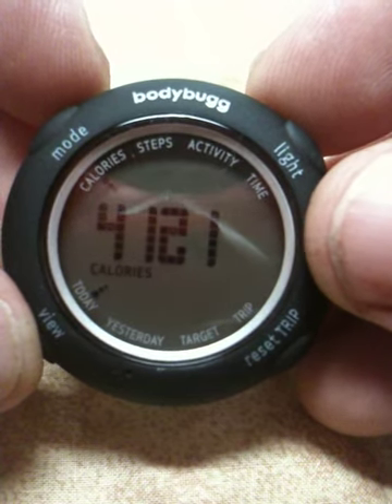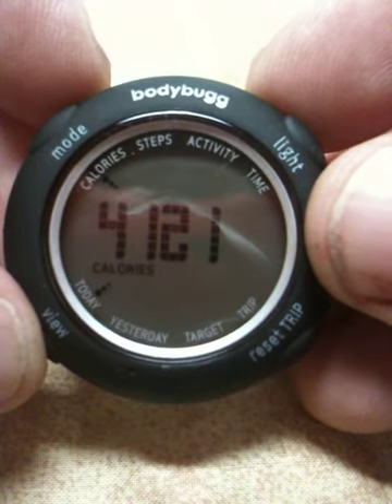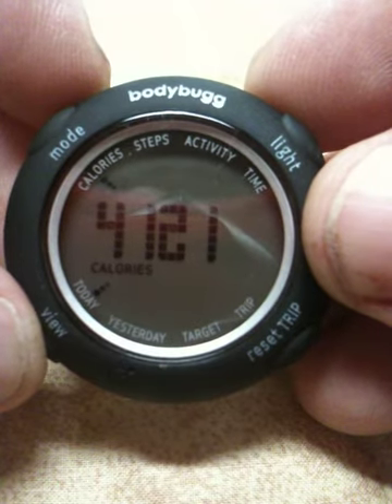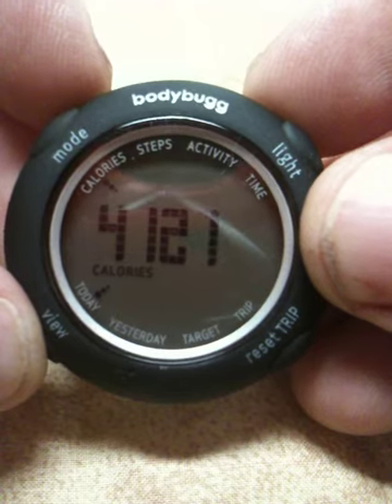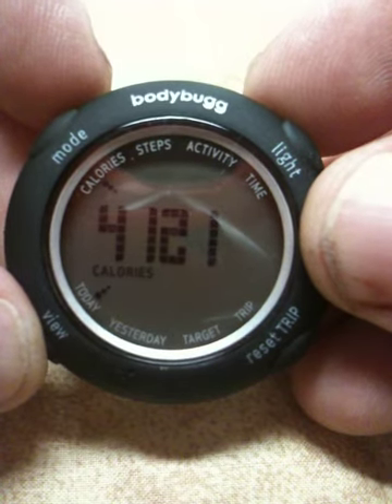If you know anything about weight loss, you'll realize that you have to burn 3,500 calories to lose a pound. At the end of the day, if you have a 1,000 calorie deficit a day, that's 7,000 calories a week — so that would be a 2-pound weight loss theoretically if you maintain that deficit.